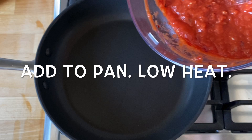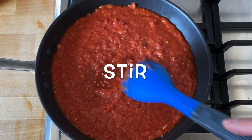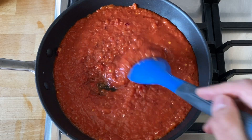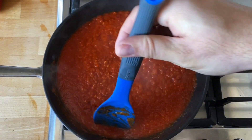Transfer the mixture into a frying pan on a low heat. Stir the mixture for about 10 minutes — constantly stir because it will splatter all over the place if you don't. After 10 minutes, run your spoon through the mixture and this is how it should look.